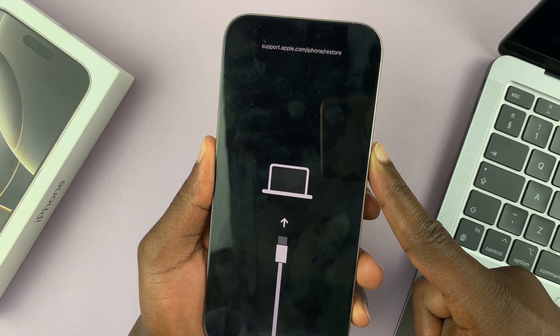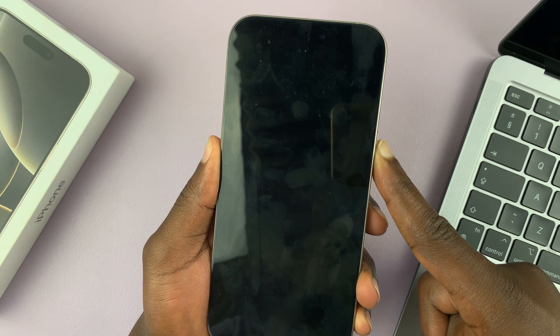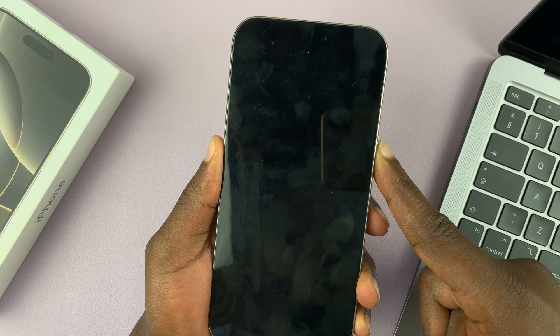Press and hold that button until the phone restarts and you see the Apple logo. Just hold — the screen goes dark, so just keep holding.